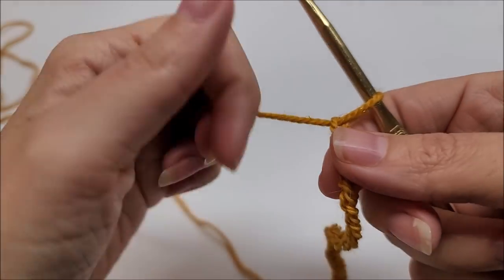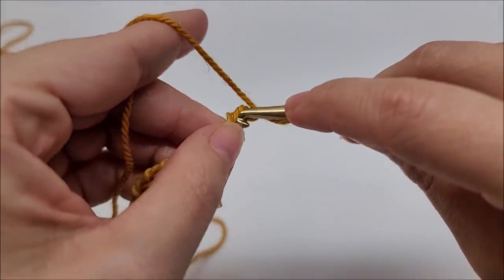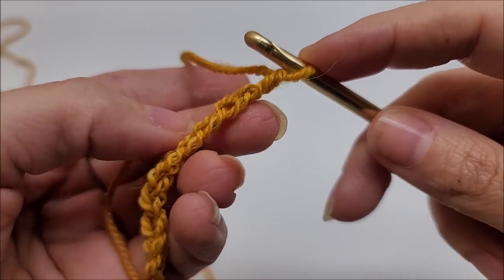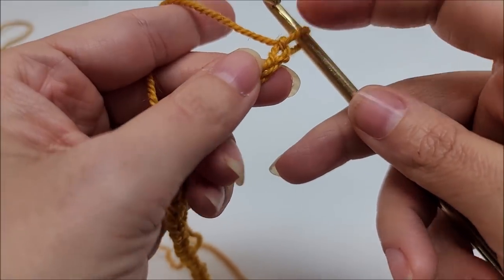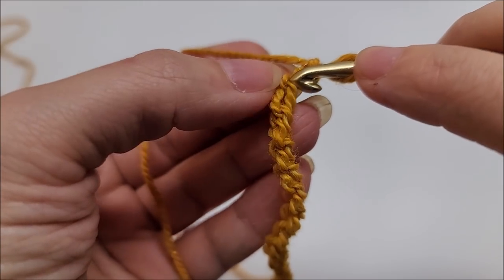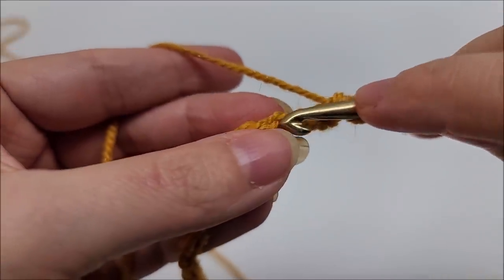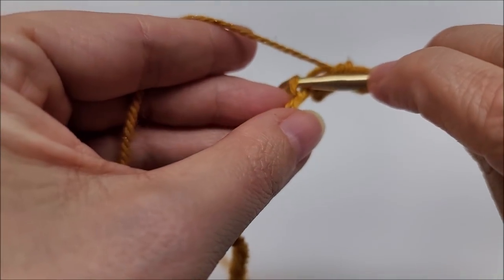We're going to start off with a chain of 61. I'll show you on a smaller scale. Once you have your chain done, I'm going to single crochet in the back loop — when you flip your chain, you'll see those little bumps in the back. That's going to be the hardest part of the whole thing. Single crochet into that little bump — it's just one loop — in every stitch for the length of your chain.